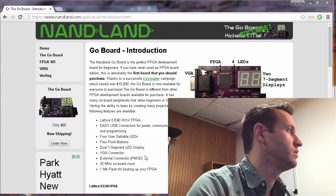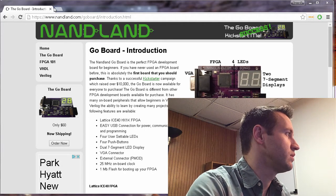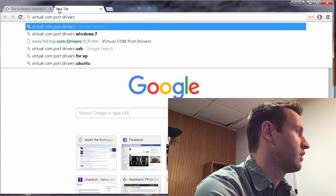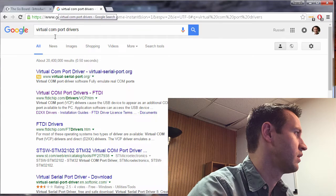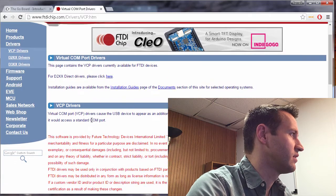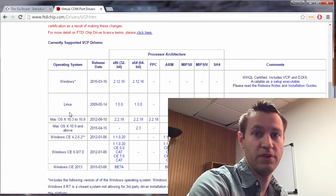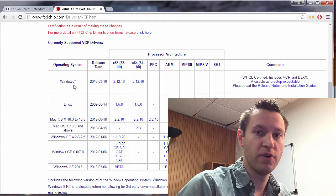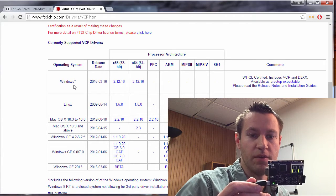For testing out the communication to the computer, we actually need to download some drivers for that. If you go to the link in the YouTube description, or just Google 'virtual COM port drivers for the FTDI', it's actually the very first result. Click that, and the virtual COM port drivers — either Windows or Linux — should be readily available there. Download and install those. That will allow the Go Board to be seen as a COM port for your computer, which is how you can talk to it over a serial emulator program.